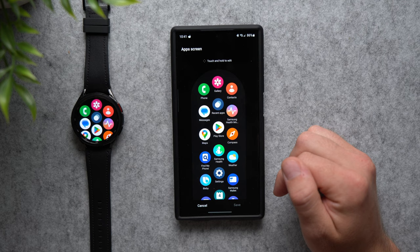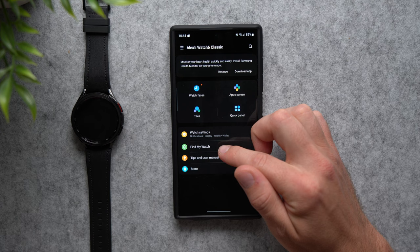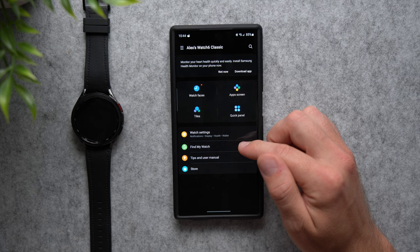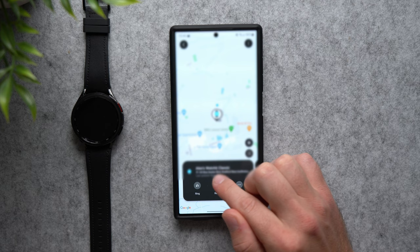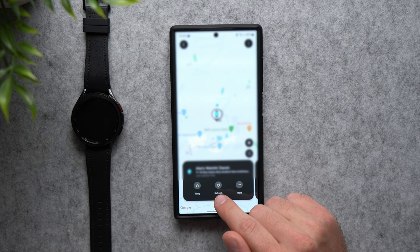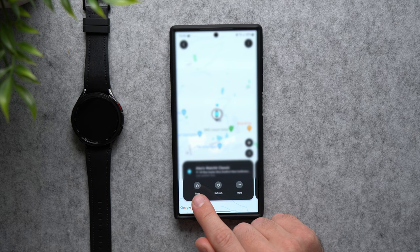Now let's set up Find My Watch. If you ever misplace your watch, you'll be able to track it via GPS and hopefully retrieve it. Tap into here and go through the short setup process. Once it's set up, you can see your watch's GPS location — it shows the address where it was last located. You can refresh it to get the latest location, or ring it if you've lost it in your couch cushions, your car, or somewhere nearby.